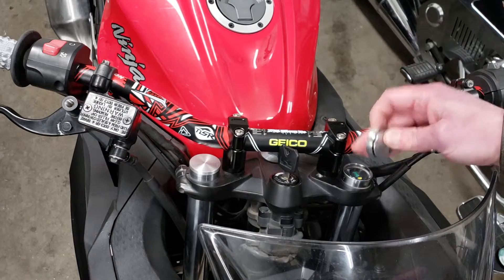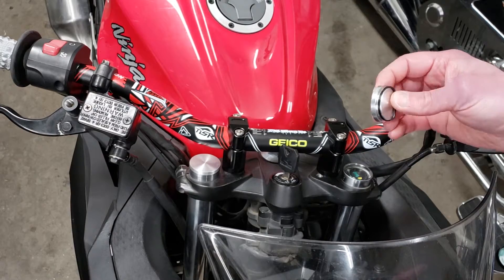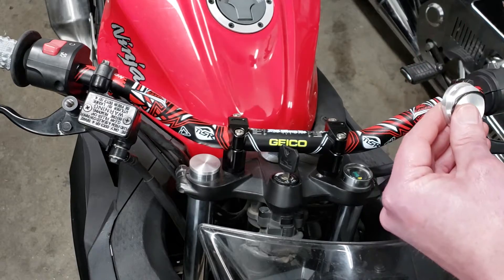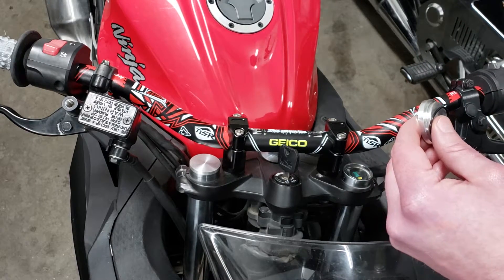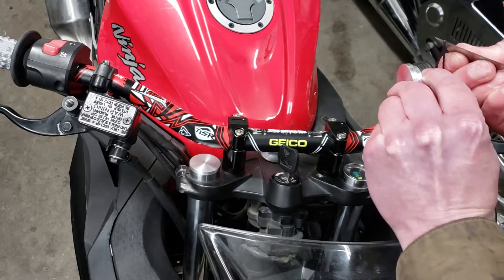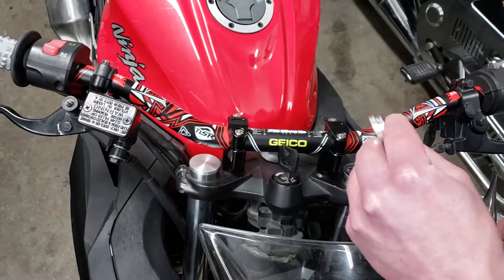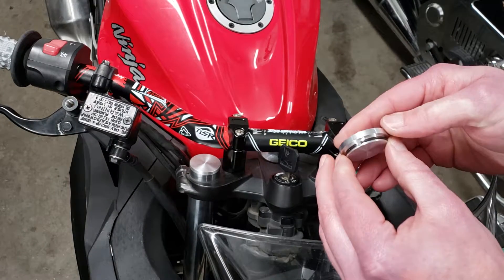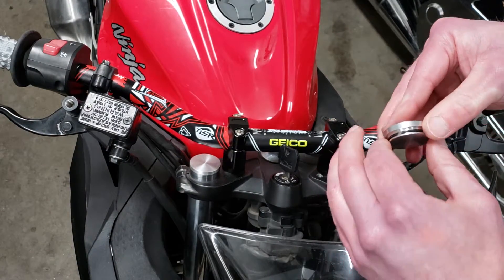The air just pushes it back out. The best thing I figured to do was just cut the o-ring — when you cut it, it releases that pressure but the o-ring still holds it in, with the cut allowing the air pressure to come out.